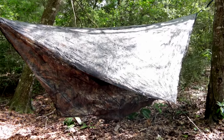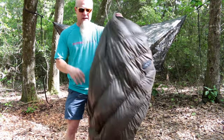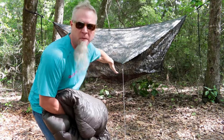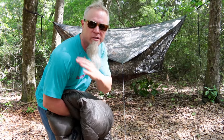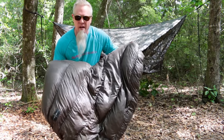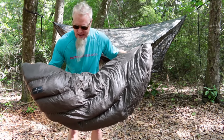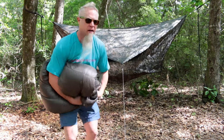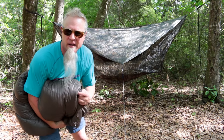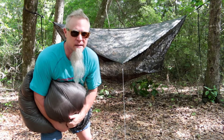This piece of gear is an under quilt — it's a three-quarter length under quilt, meaning when it's on the bottom of my hammock it covers from my shoulders to just behind the knee. It's a zero-degree under quilt made by a company called War Bonnet, which also makes hammocks. I'd strongly recommend doing some research if you're interested in a hammock sleep system.